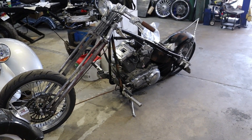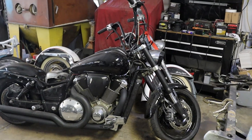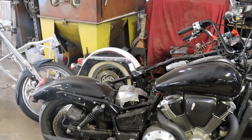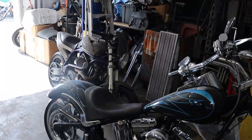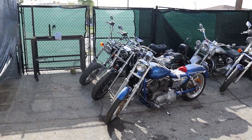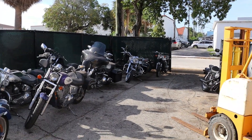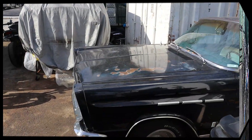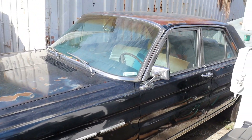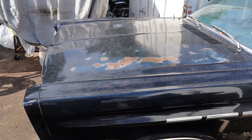Little Sportster chopper we're just doing some finishing details on to get it on the road for the customer. Lots more service and repair work — bikes everywhere, no shortage of motorcycles around here. Here's a '65 Mercury Comet four-door we just finished doing a little motor swap on. This thing will be ready to go on the road very soon.